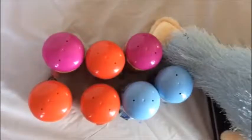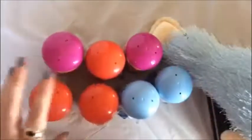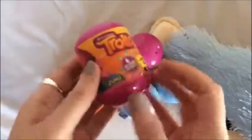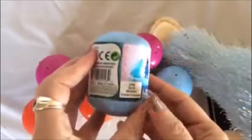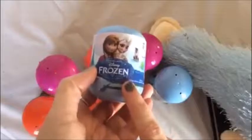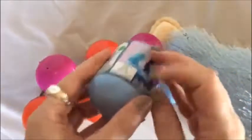Hey guys, today I am opening these cool capsules. I have three of the Marvel Spider-Man Ultimate Spider-Man capsules, two of the brand new Trolls key chains, and two of the Frozen capsules. I got them at CVS — they had these on sale in their summer toy section for like a dollar, so I think that was a great deal.